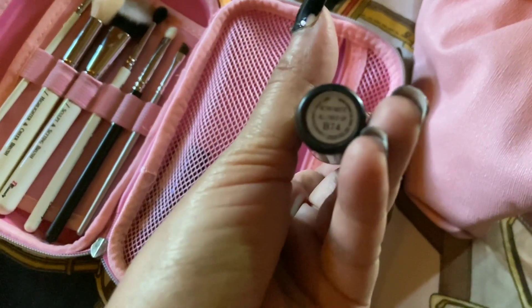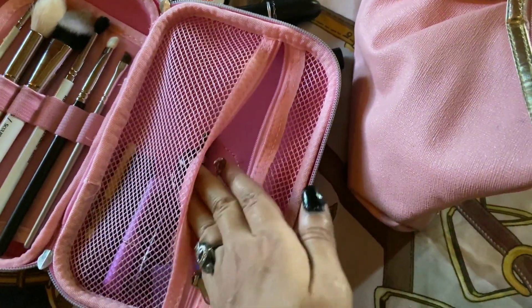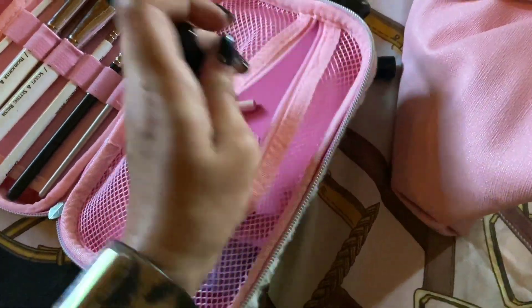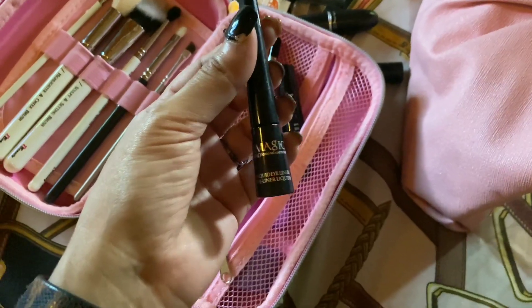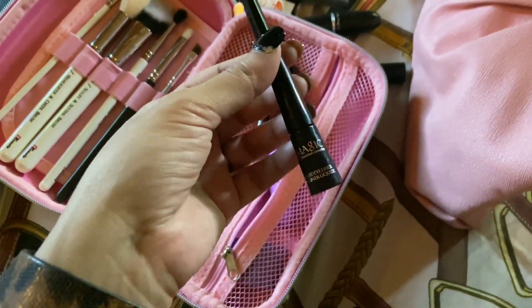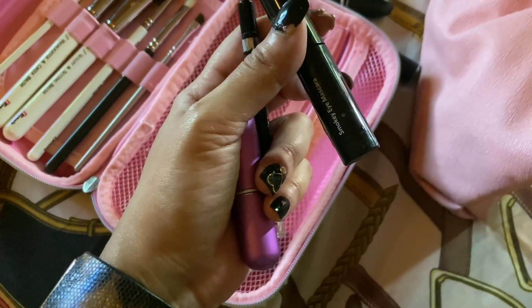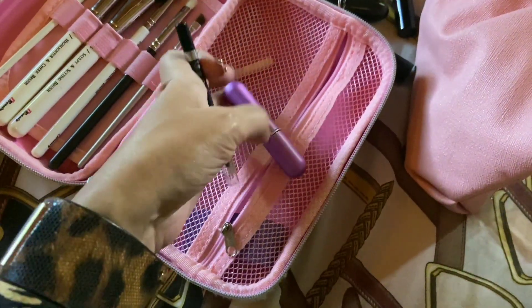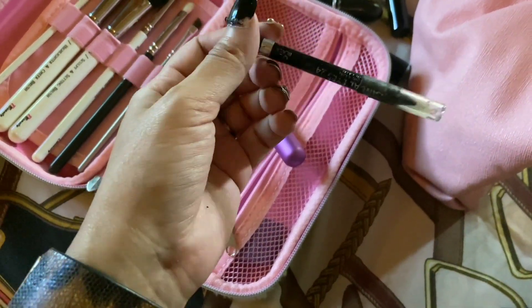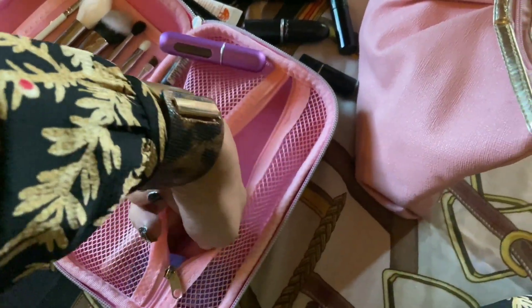The MAC lipstick is Retro Matte in All Fired Up — a coral-red kind of shade. Then I have this Eye Magic liquid eyeliner, which I'm not sure I'll use, but I packed it just in case. Then I have a Bobbi Brown mascara called Smoky Eye Mascara, and last but not least, a Scandalize black eye pencil.